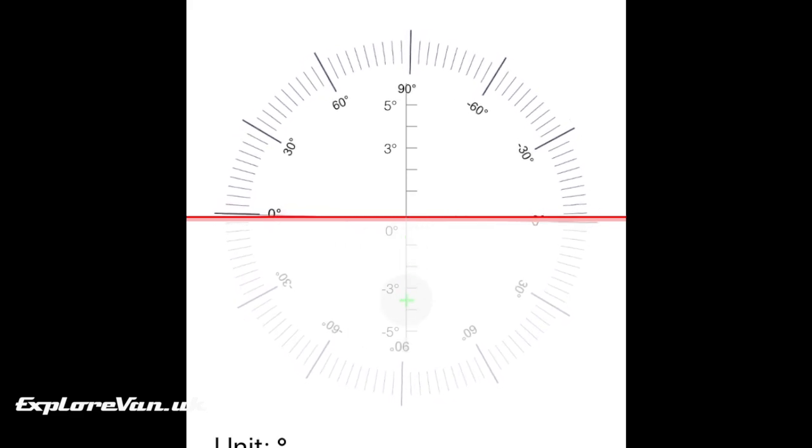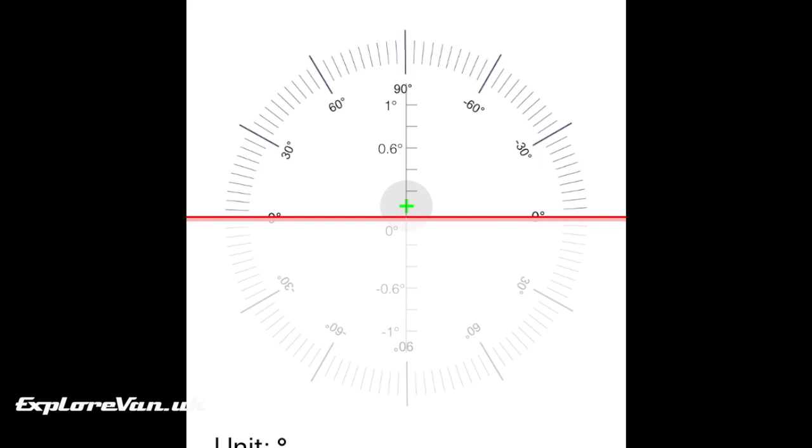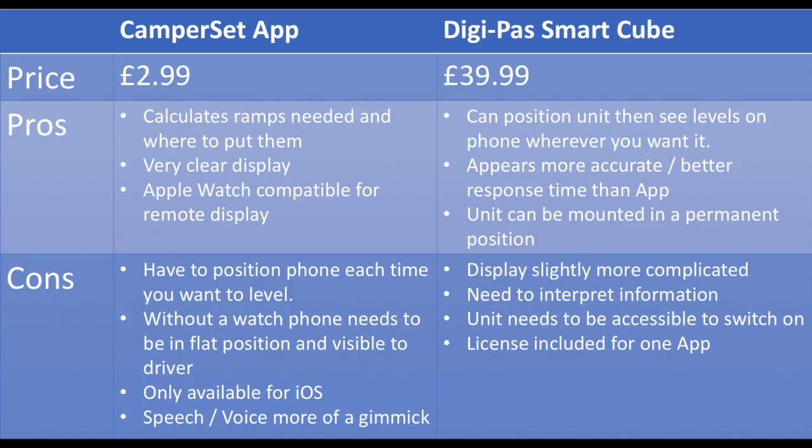Here's a quick summary of the two options. The Camper Set app is cheap at £2.99 — it calculates ramps needed and where to put them, has a very clear display, and if you already have an Apple Watch the remote display makes it a lot easier to use. The cons: you do have to position the phone each time you want to level and be sure it's in the right place. Without the watch you need to have the phone on a flat position where you can see it. It is only available for iOS, but there are alternatives for Android. It does have a voice function where it will tell you where to put the ramps, but to be honest it's more of a gimmick than useful.